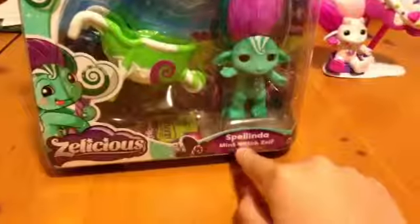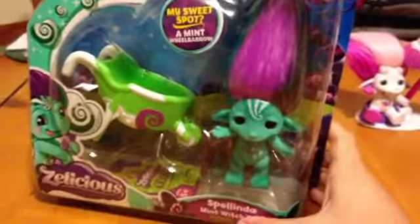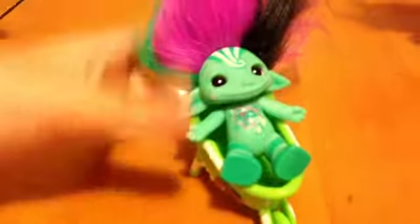The next one is the Mint Witch Zell's, and her name is Spelinda. Mint scented. Let me open this and I'll be right back. I got the wheelbarrow and the Zell's out. It's so cute and it smells like mint. It smells so good. And it can sit — it can sit in its wheelbarrow. I'm trying to look at it. See, it's sitting in its wheelbarrow and you can go boo.